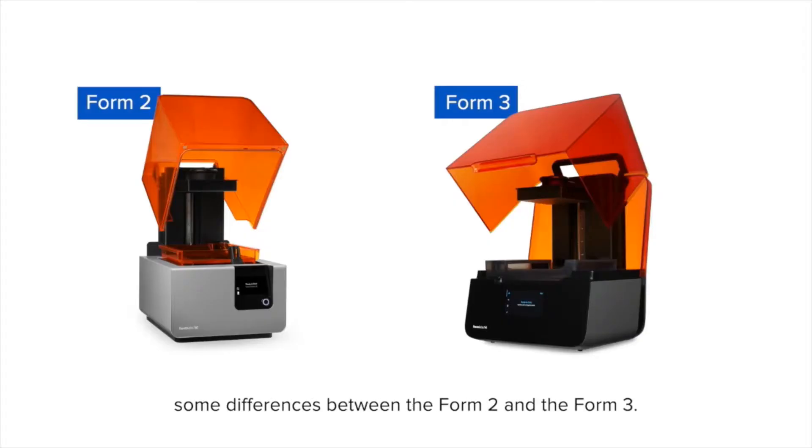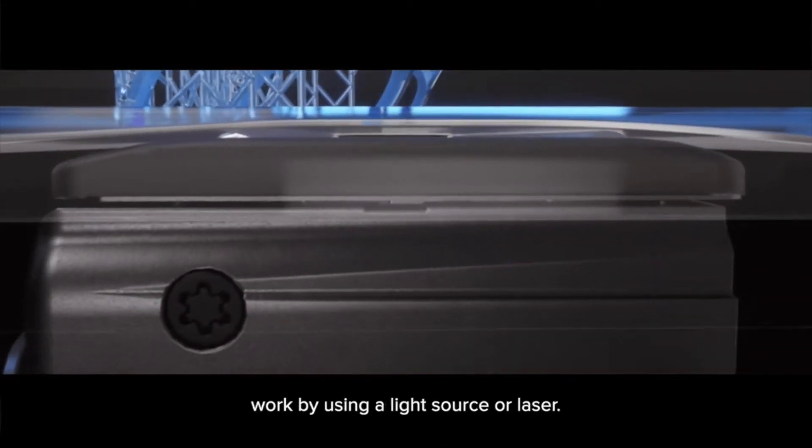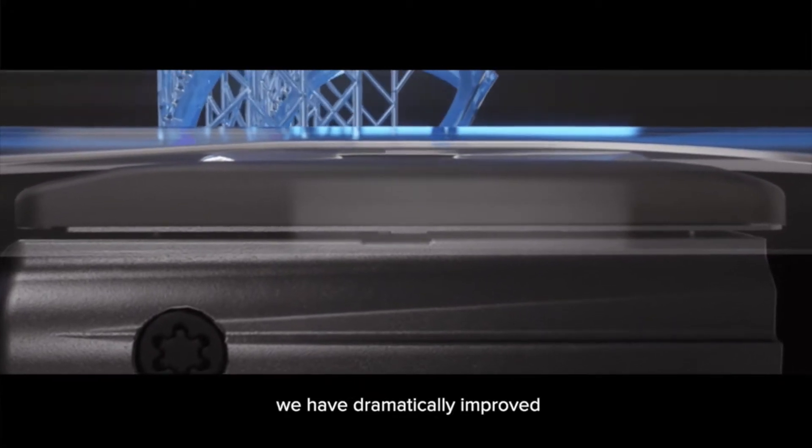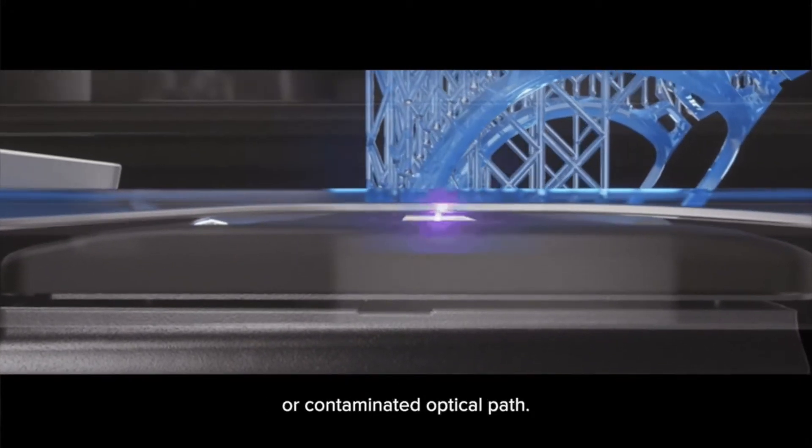We'd like to share with you some differences between the Form 2 and the Form 3. All Stereolithography 3D printers work by using a light source or laser. On the Form 3, we've dramatically improved how you deal with a failing laser or contaminated optical path.